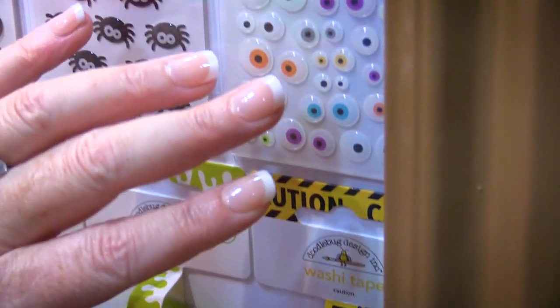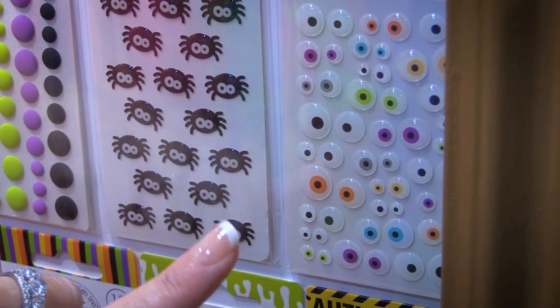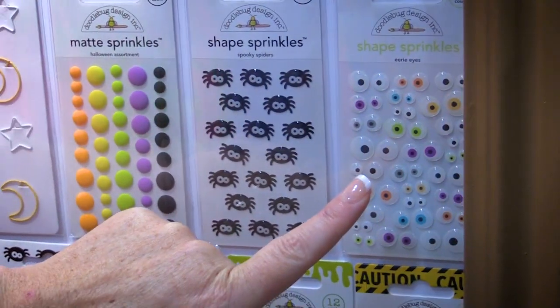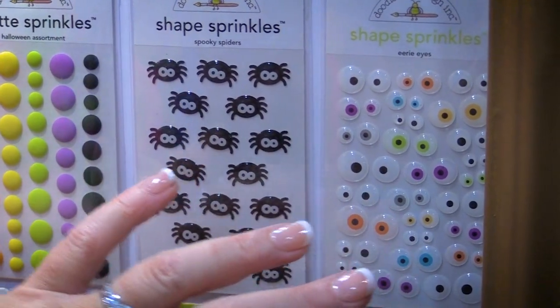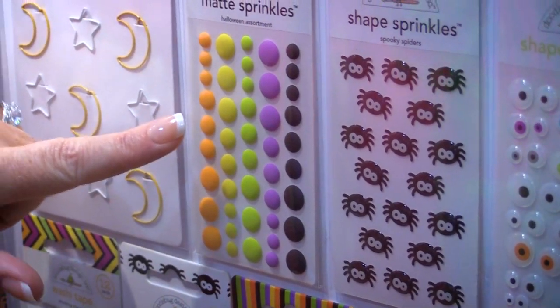Then you have to check out the new shape sprinkles. These are so cute — these little eyeballs are super whimsical because they have two different size eyes. They come in a bunch of colors that coordinate with the collection and can be put right on top of stickers, doodle pops, and other things to give them that fun whimsical look. They also have little spiders and matte sprinkles.